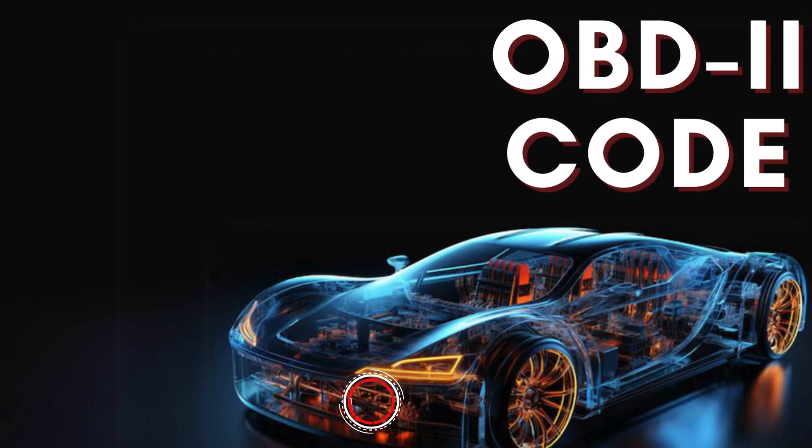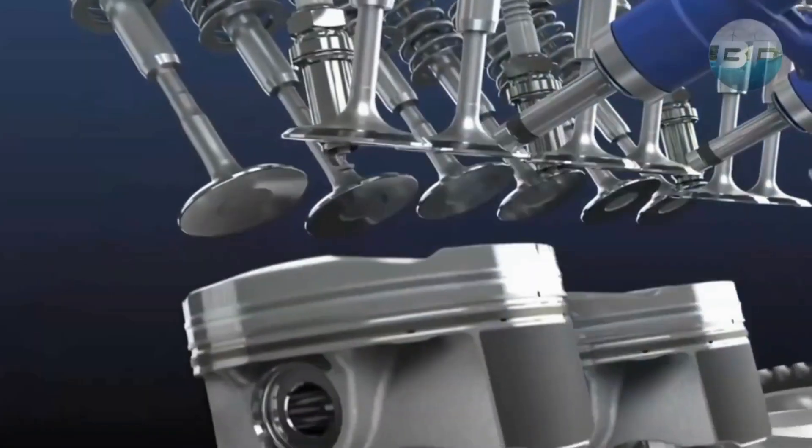Hey there! In this video, we're diving into everything you need to know about OBD-II Trouble Code P0056.